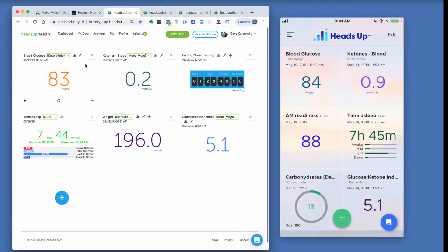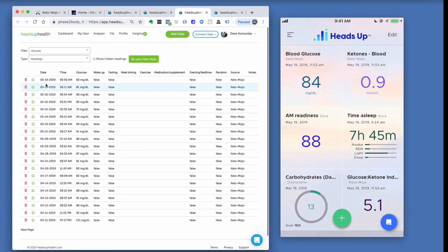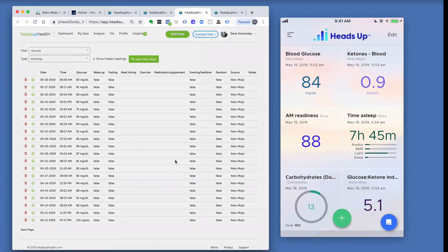There are a few things you can do in the web app with Keto-Mojo that you can't do in the mobile app. First, the pencil icon lets you edit Keto-Mojo readings. When you click it, you can edit individual readings — for example, marking a reading as fasting and adding notes or tags. You can add notes and tags to your Keto-Mojo readings inside the Heads Up Health web app.